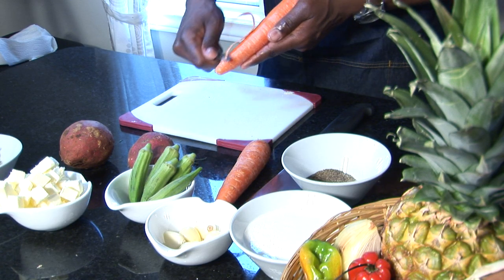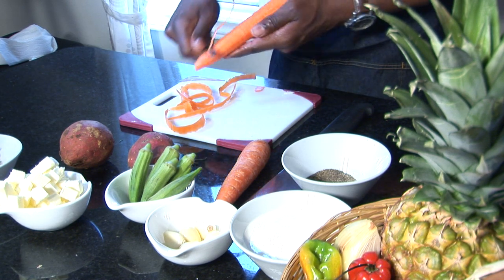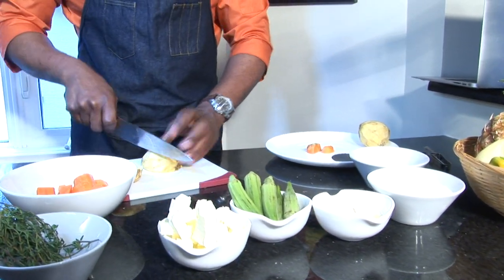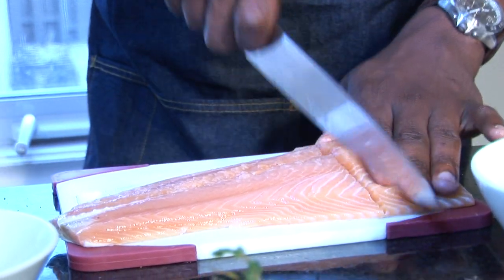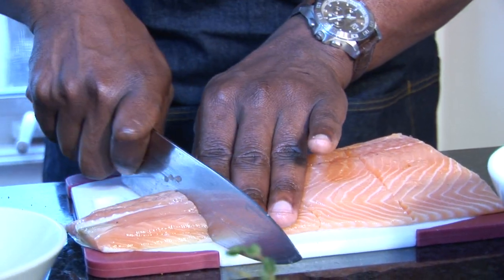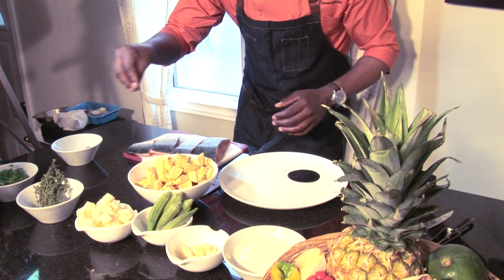We're going to peel these nicely because we're going to dice them and add them to our boiling water for our regular mash, using some sweet potato to add extra flavor. This is going to be a super delicious nice fillet — about three inches each — and we've got four pieces there.